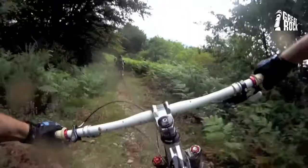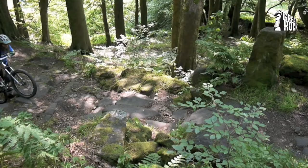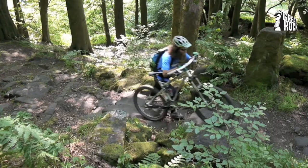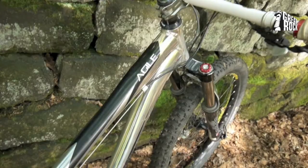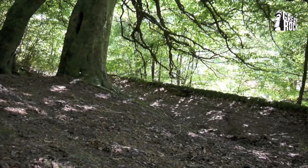The head angle is about 66.5 degrees — slack enough to inspire confidence at speed or on slow technical riding, without being floppy on climbs or in tighter turns. It could do with a little more clearance at the seat-stay bridge at the back for tyres. It's fine with my large volume 2.2 Rubber Queens, but a 2.5 downhill tyre would be tight.